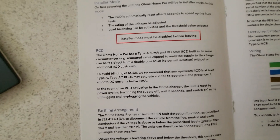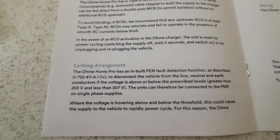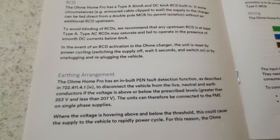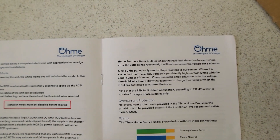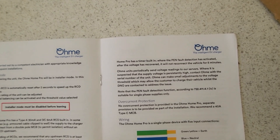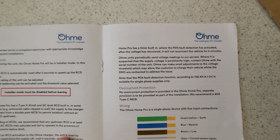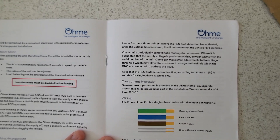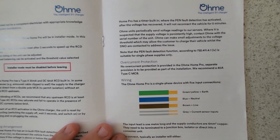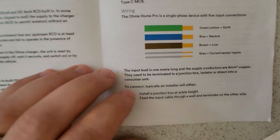It covers the earthing arrangement — the PEN fault detection is built in and will disconnect the vehicle from line, neutral, and earth if voltage is above 257V or below 207V, so it can go straight on a PME supply. Over-current protection is not provided in the unit itself, and it recommends using a 40A Type C MCB. After a PEN fault activation, once voltage recovers it won't reconnect the vehicle for five minutes, then it auto-resets — similar to the Matty-new PEN fault device.